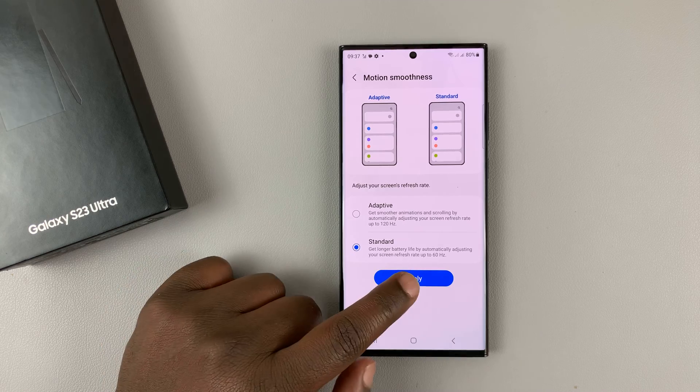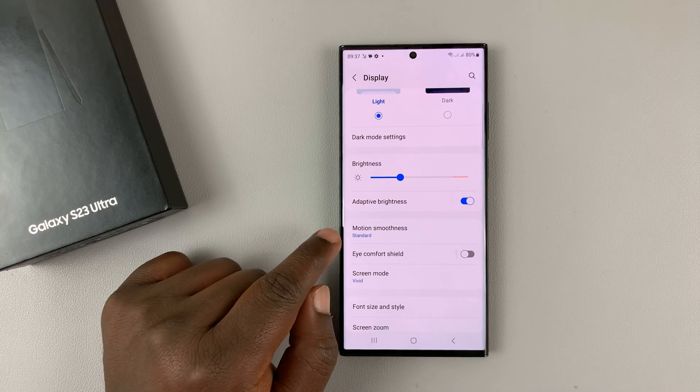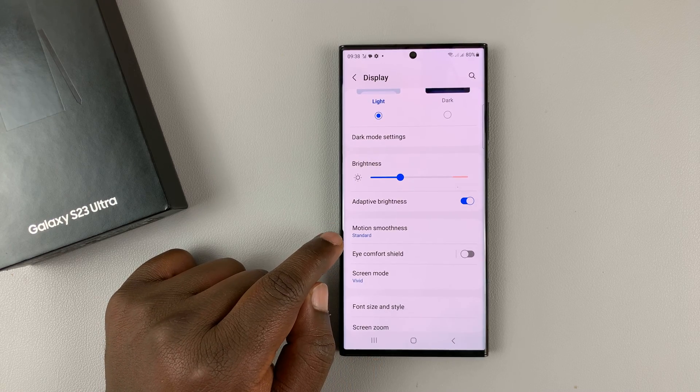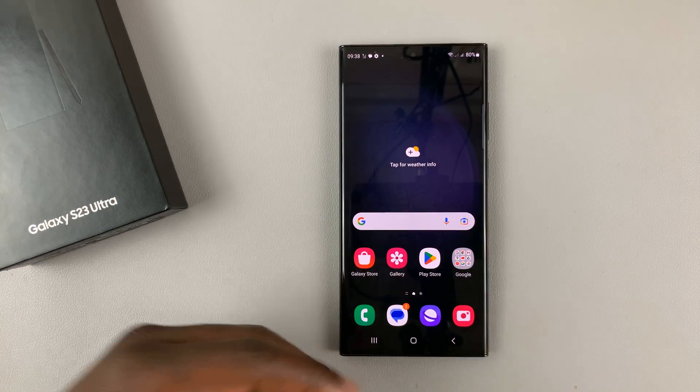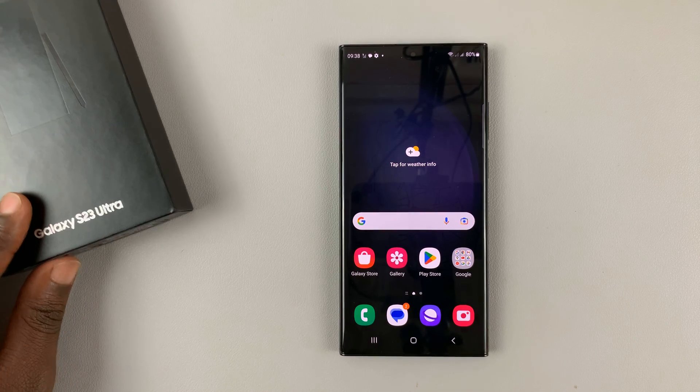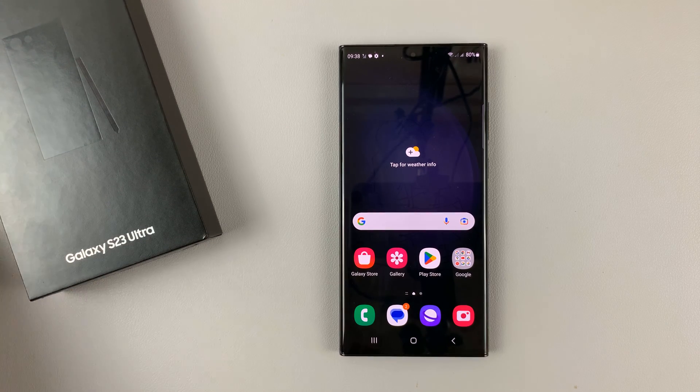So select Standard and then tap on Apply, and then under Motion Smoothness you shall now see it is Standard instead of Adaptive. That's basically how to cap the refresh rate at 60 Hz and disable the 120 Hz refresh rate of the Galaxy S23.